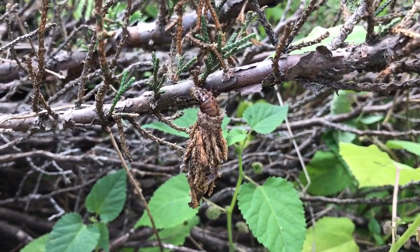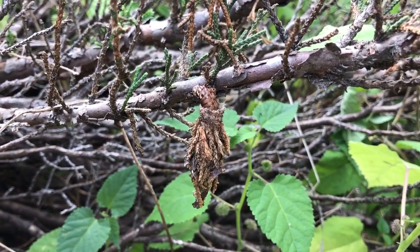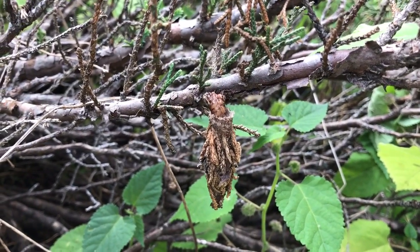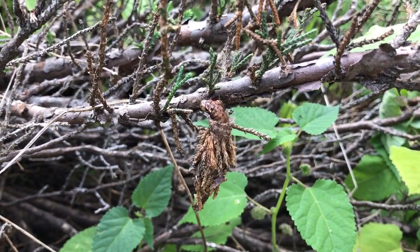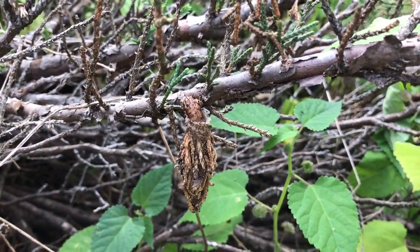What we're looking at here is what I believe to be an evergreen bagworm that has infested my neighbor's juniper bush. These adults create silk sacks and use bits of the foliage they've attached themselves to to create these bags that make them look like the plant that they are eating.